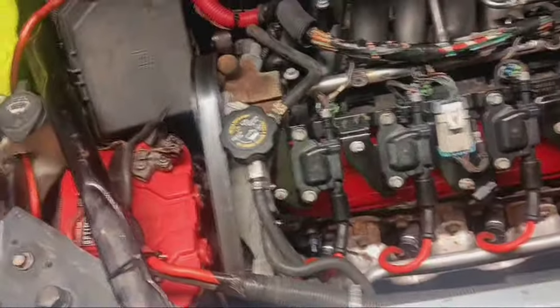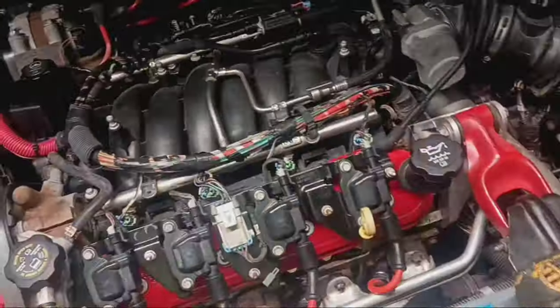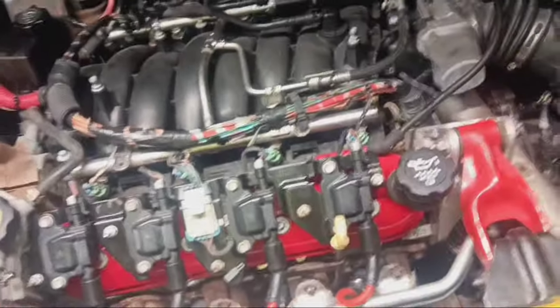I'm going to need some new rockers. But overall it runs and drives. It's full of oil. I topped off the trans fluid, power steering, coolant, and brake fluid. It does need some washer fluid, but other than that all the fluids are full. It's got new plugs and wires and good non-cracked coils. Now it just needs to do this crank relearn — hopefully that will fix a lot of the issues.